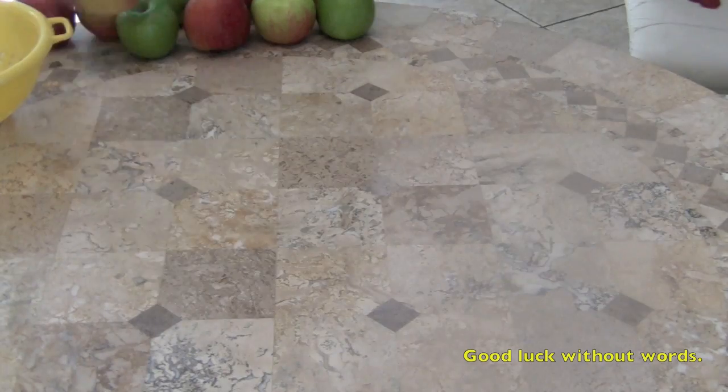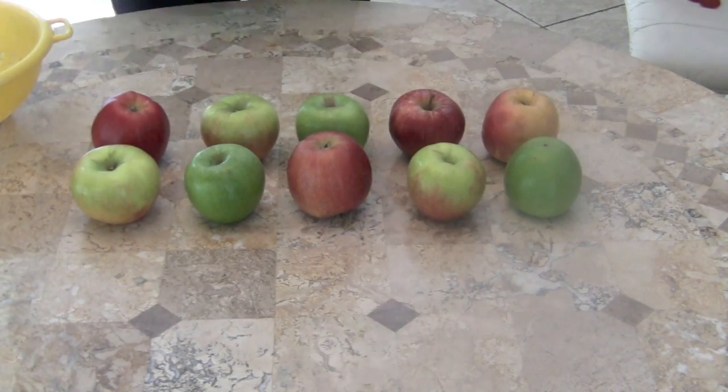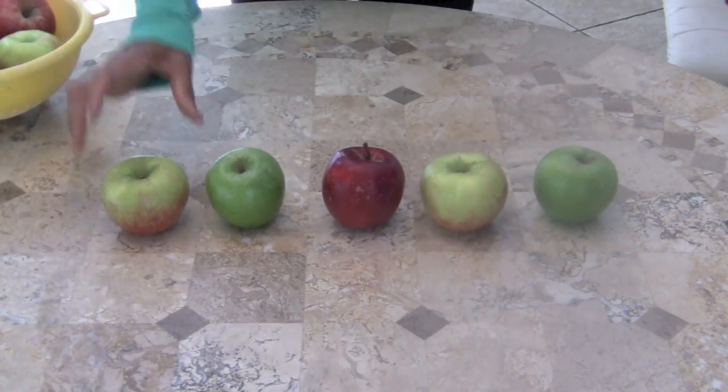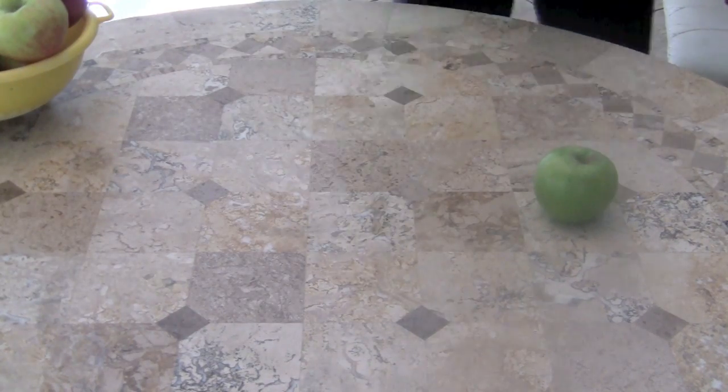Faster, boys and girls! One, two, three apples, four, five, six apples, seven, eight, nine apples, ten apples sitting on the table. Backwards! Ten, nine, eight apples, seven, six, five apples, four, three, two apples, one little apple sitting on the table.